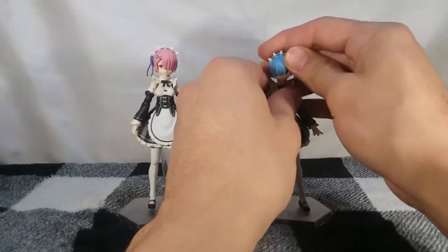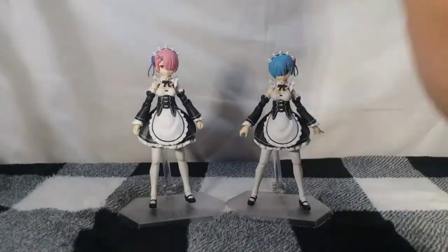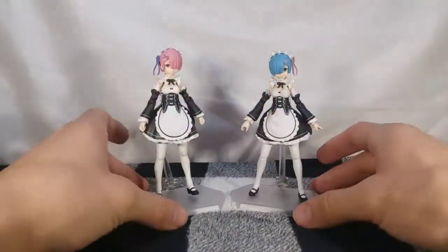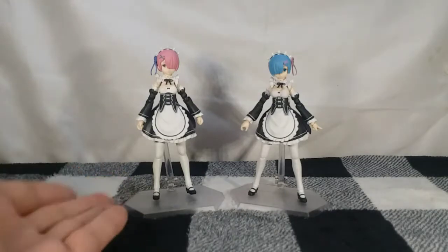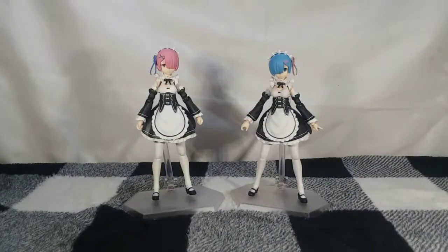I am absolutely loving this figure because the quality on REM is phenomenal — REM is one of the best Figmas that has ever existed. She's probably the Figma I change the most, constantly switching between standard REM, demon form with the mace, or the plate. Now I have even more options with her sister. RAM does have a considerably lesser amount of accessories, which is probably why she's so much cheaper — about thirty percent cheaper than the normal ninety-to-a-hundred-dollar Figmas. Two thumbs up there.